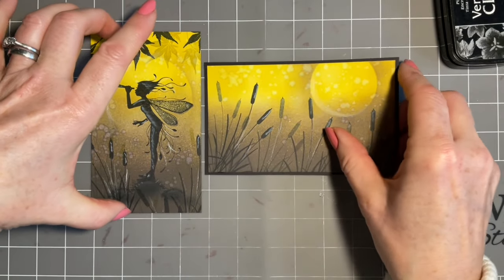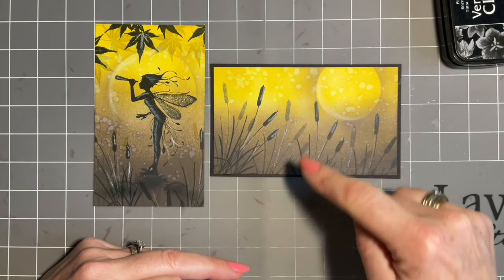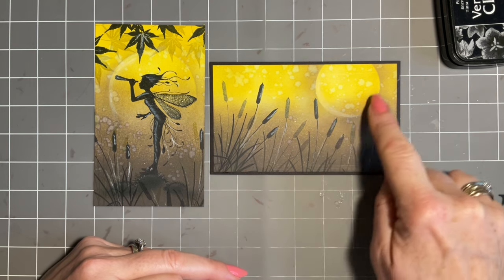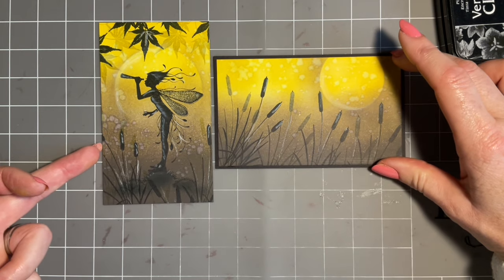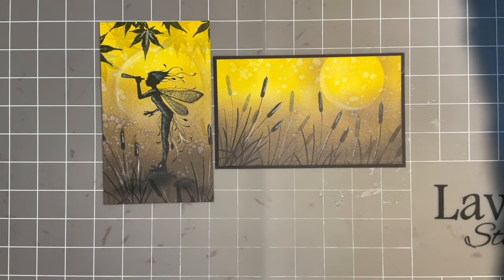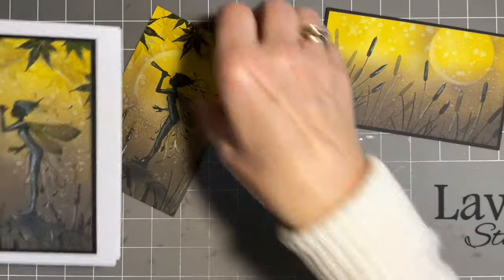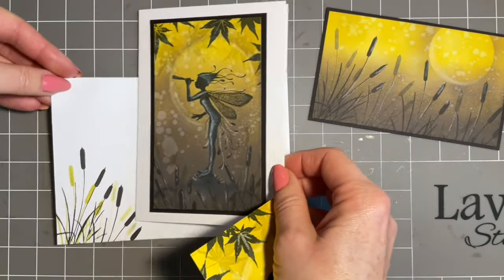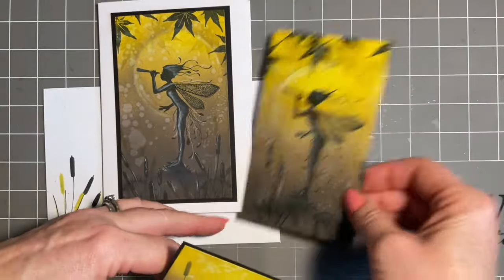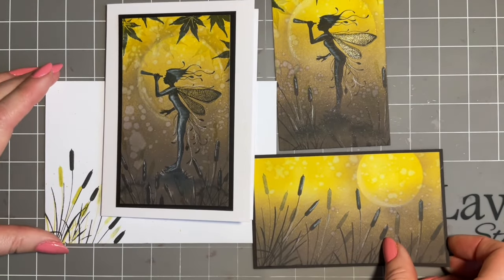I thought it would be fun to create the same thing but in a landscape version. Same piece - it's five by three inches - but all I've done is blended my yellow down and the brown up, and this time I've literally just used the bulrushes and added the smaller moon. I think if you've just got that ink pad, what a lovely thing to have a play with. I'm hoping that gives you a couple of ideas.